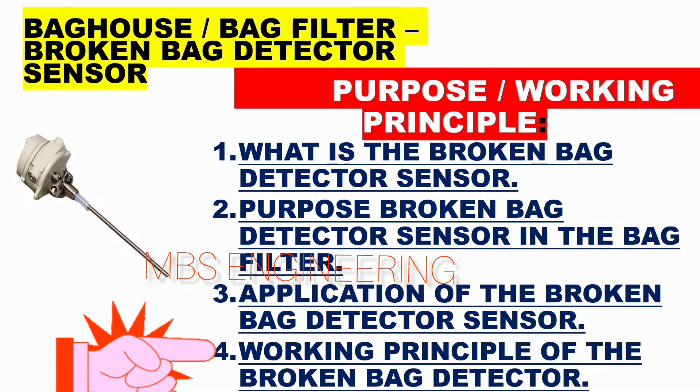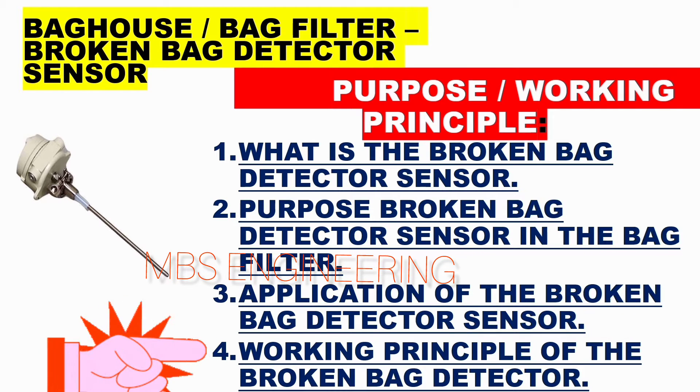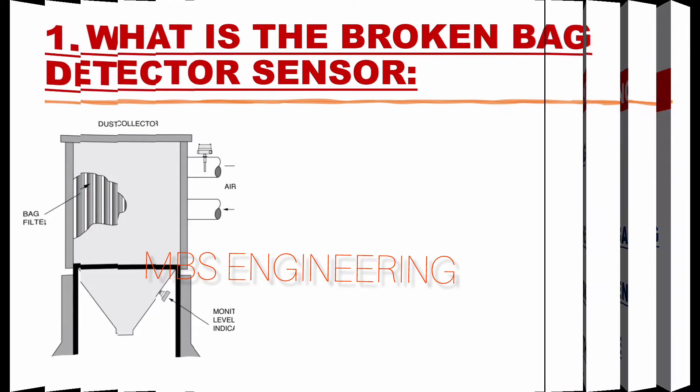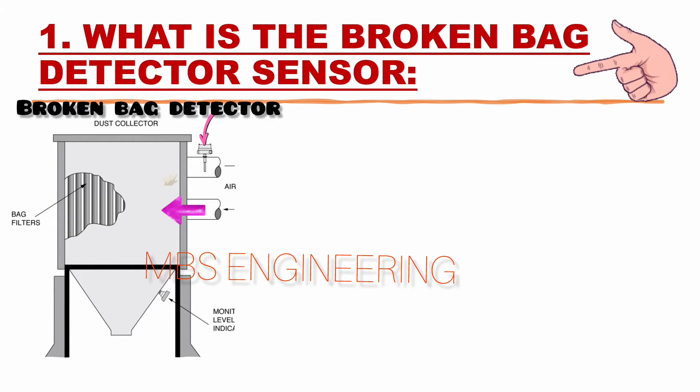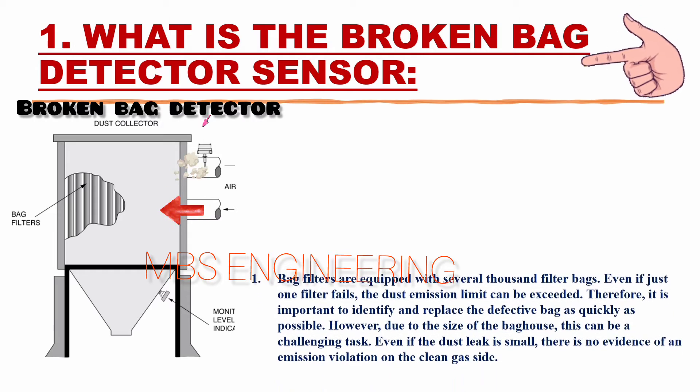The fourth topic is the working principle of the broken bag detector. Next, we will learn about what the broken bag detector sensor is.